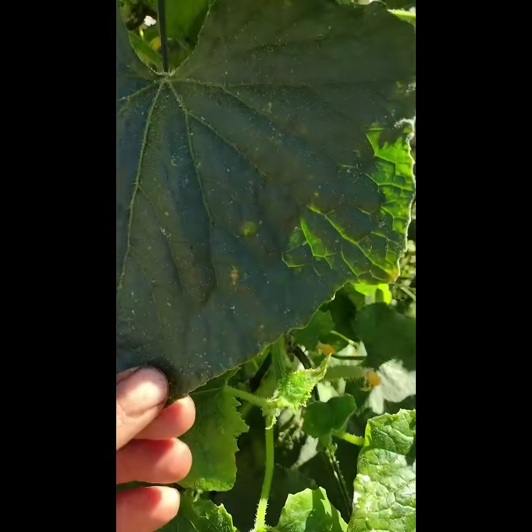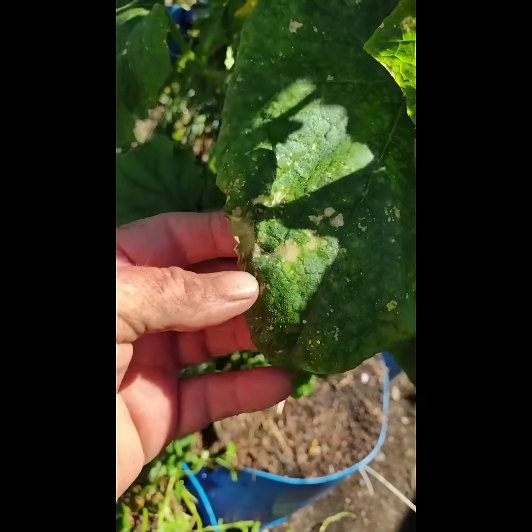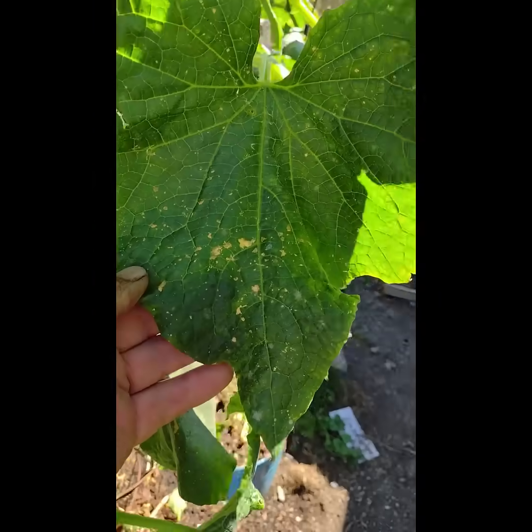As you guys can see, after two treatments, there's some scar tissue and some markings, but the powdery mildew is mostly cleared up.